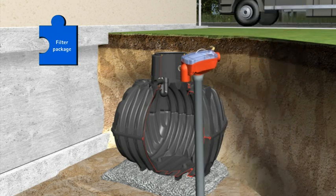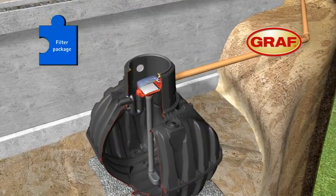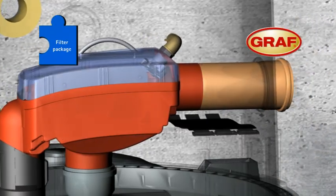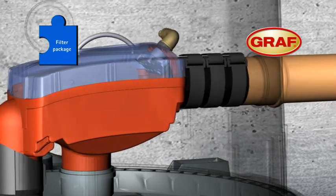The whole unit can now be installed. Then connect all down pipes from the roof and the overflow pipe to the available discharge option. The speedy push-in fitting systems and patented quick connection collar remove the need for additional tools.